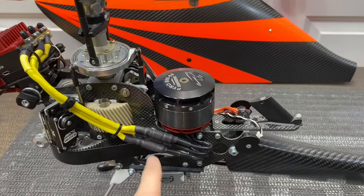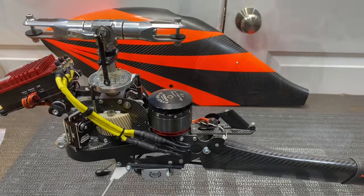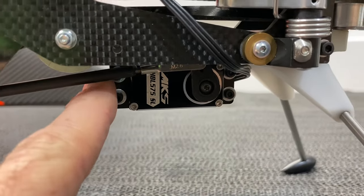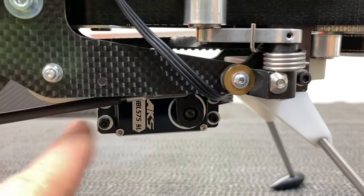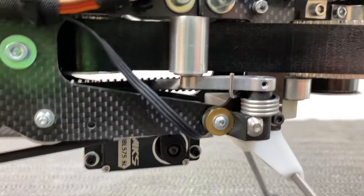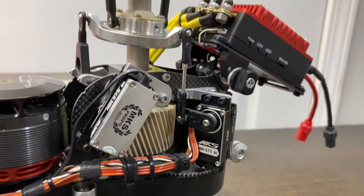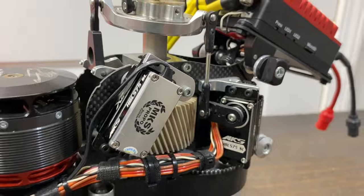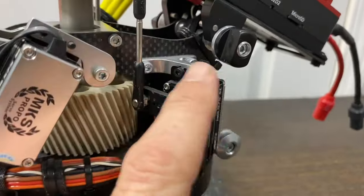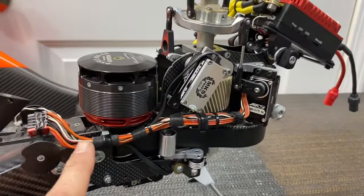We got that done. We're going to finish tightening the boom down, get the tail servo hooked back up, and start wiring this thing up for the V-Bar EVO. I got the tail servo hooked up. I went ahead and put some washers behind the servo screws — they're a little big — so I'm going to order some M2.5 washers. I'm going to do the same for cyclic just because I'm always afraid the screw is going to pop out. I'll get torque servo grommets if they have them in this size.